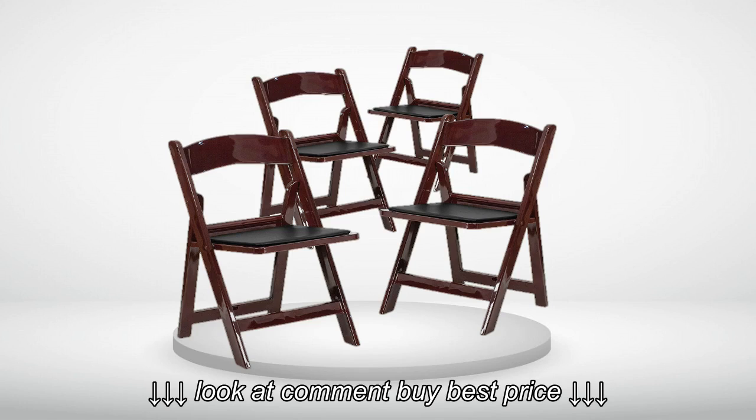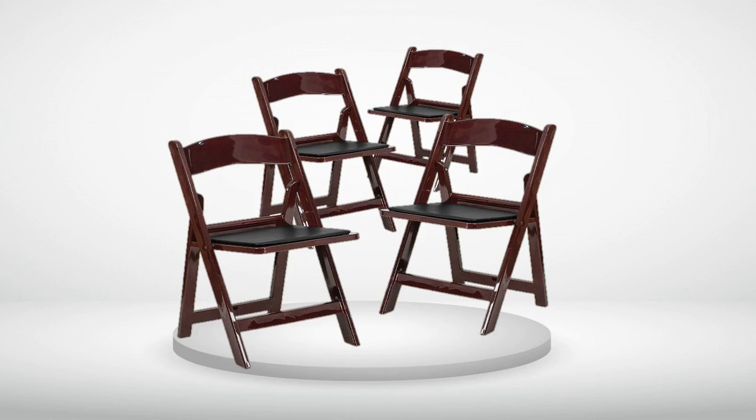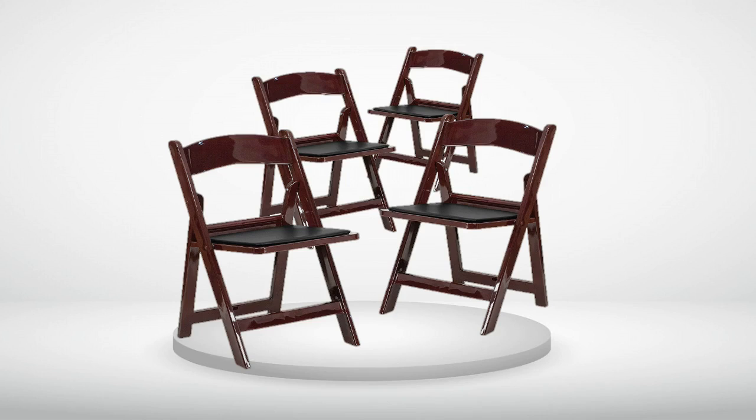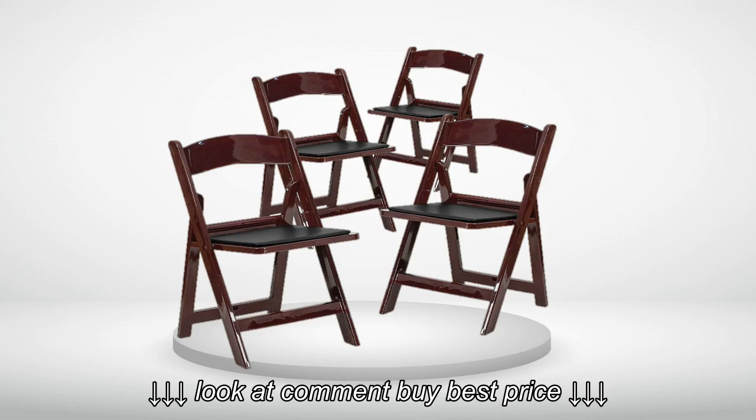That said, this sucker is sturdy as hell. Seriously, I think it could probably survive a medium-size explosion and be left standing. And you would certainly be able to spot it amongst the rubble. Red.